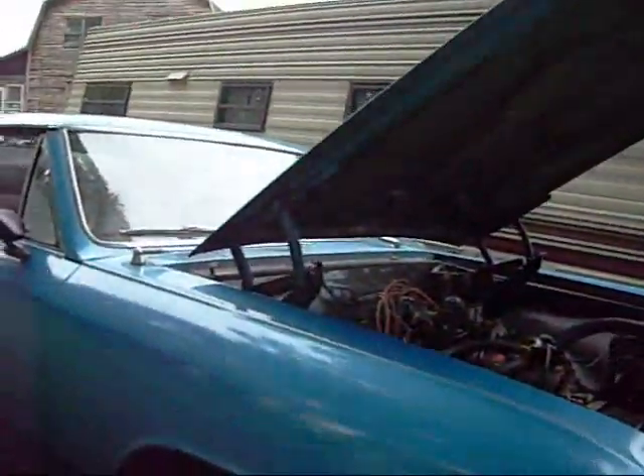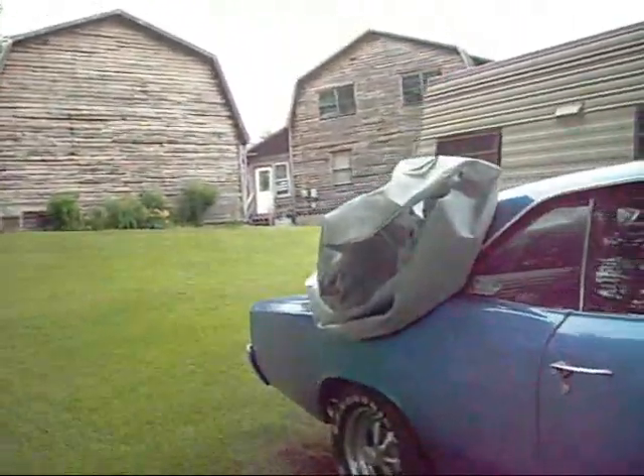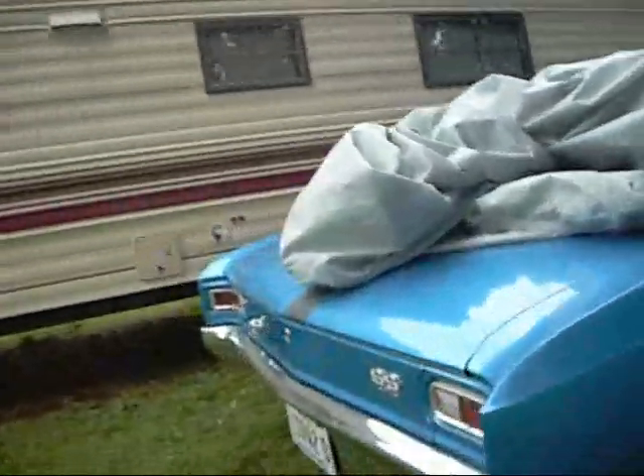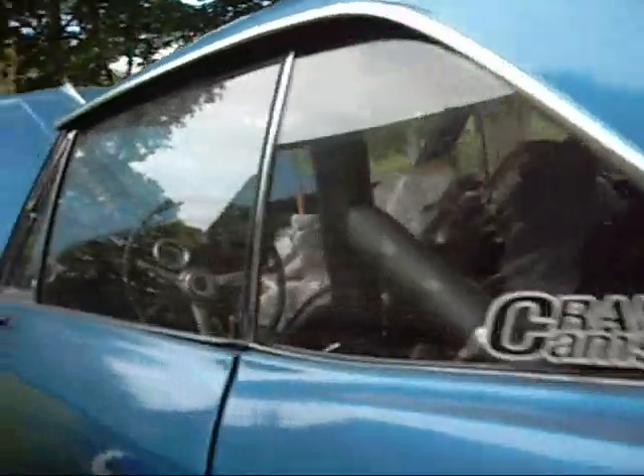Need somebody to get her going. Good car. It ain't smoking or nothing. It's got a little bit of pressure, but it ain't hurting nothing. It's an '82 Super Sport. Well, that's what's on the tag — '82.